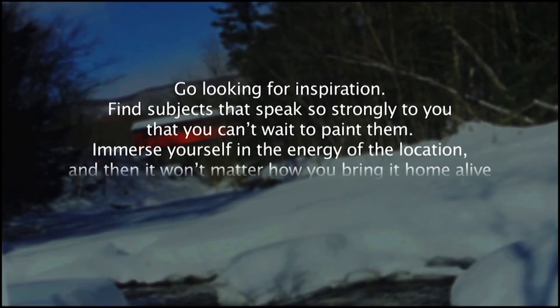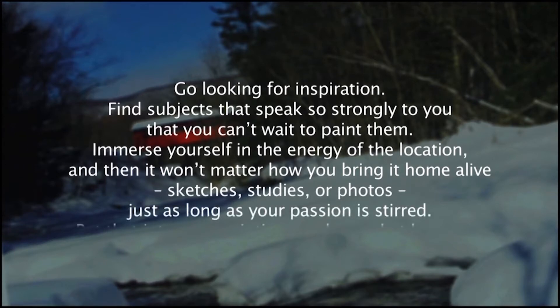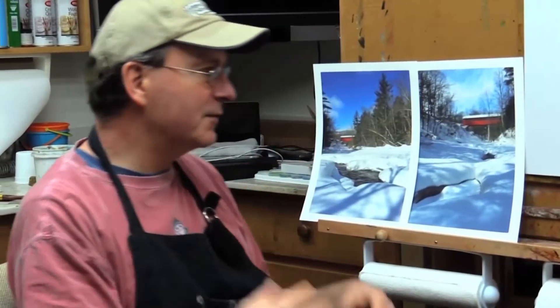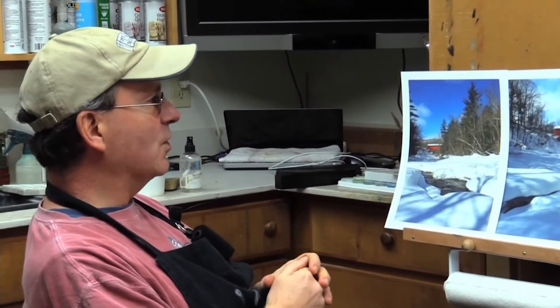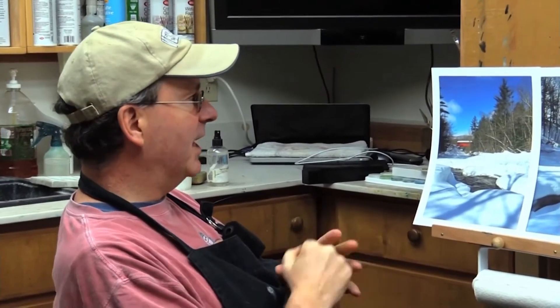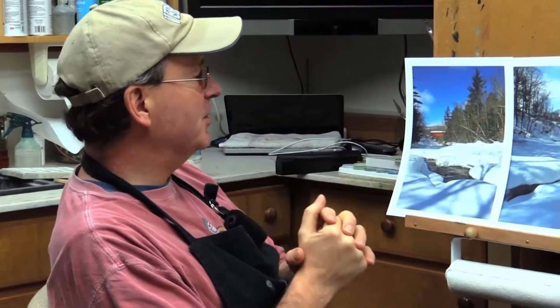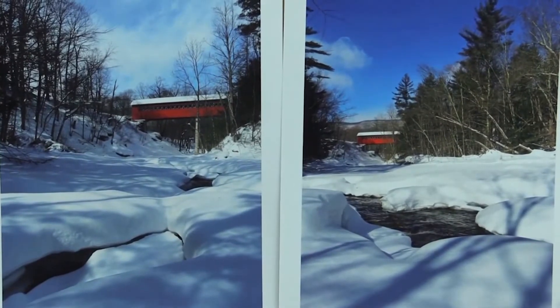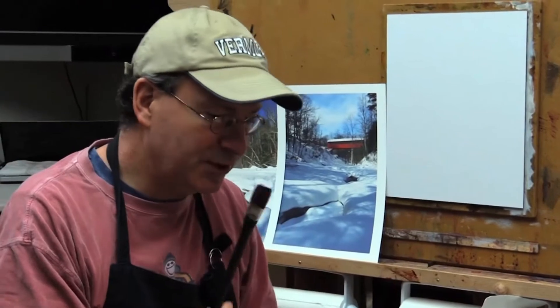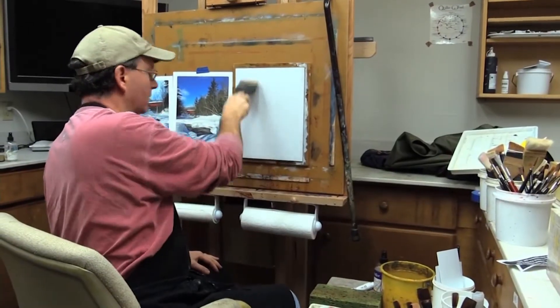Immerse yourself in the energy of the location, and then it won't matter how you bring it home alive — sketches, studies, or photos — just as long as your passion is stirred. Put that into your paintings and just see what happens. That's a wonderful quote that sums up the idea: a photo is just one tool of many. It's really the experience that an artist is after, and if you can harness that energy, that enthusiasm, that passion, and put it into your paintings, the photo really doesn't matter anymore. We're after art — we're going to take these very simple tools, brushes with hair on the end and some simple colors, and try to make a new reality.